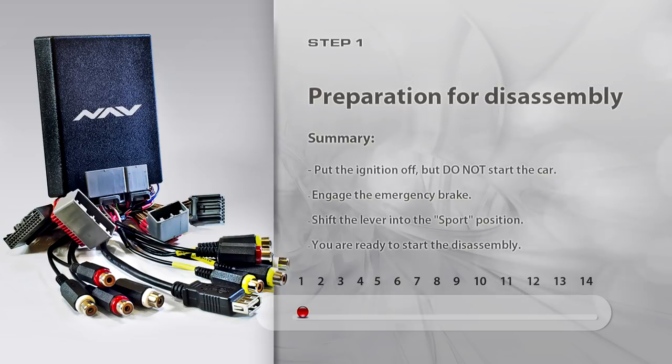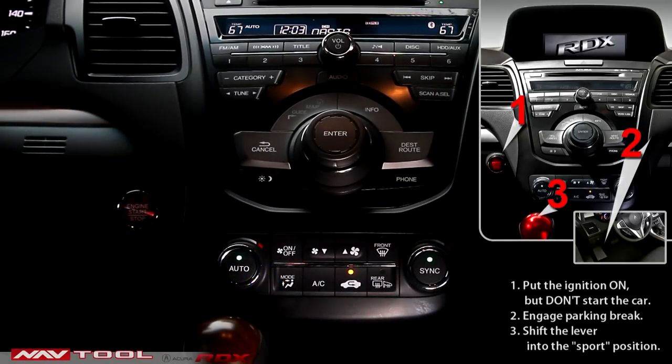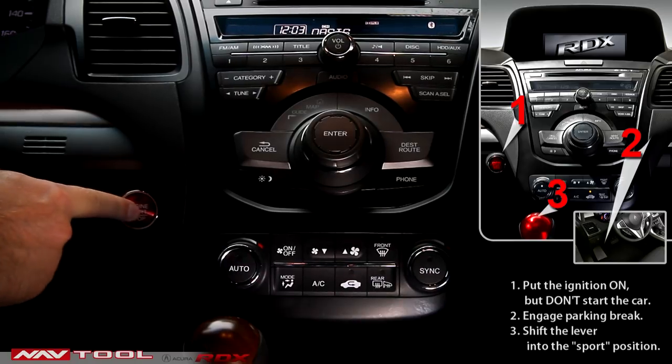Step 1: Preparation of Disassembly. Put the ignition on, but do not start the car. Engage the parking brake. Shift the lever into the sport position.